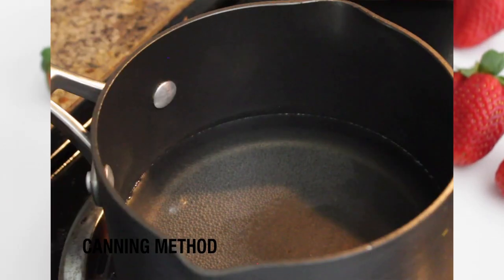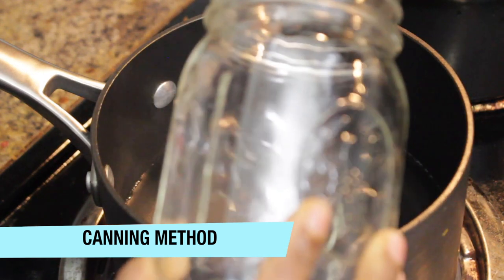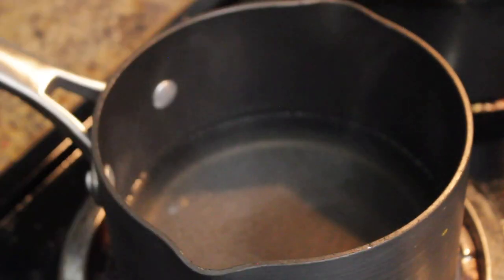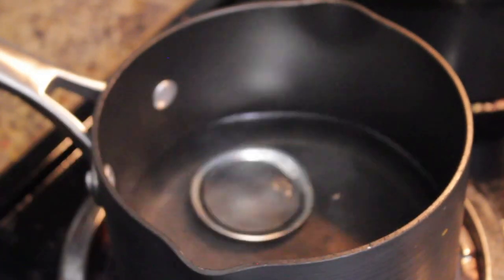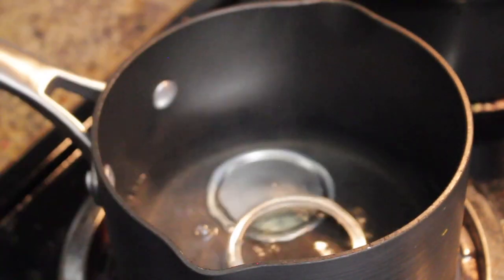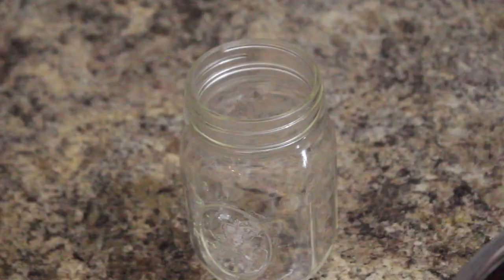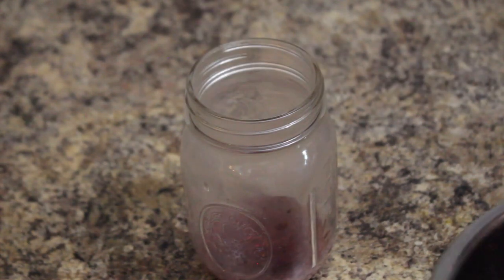For canning, preheat the oven to 250 degrees Fahrenheit and keep the mason jars in for 30 minutes to ensure they are heated through. Put the lid and the band into hot water. Then pour the jam into the preheated jar, leaving one-fourth inch of space at the top.